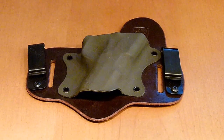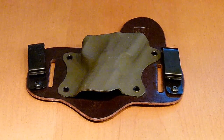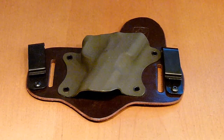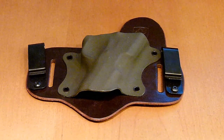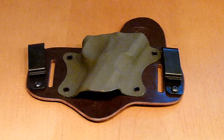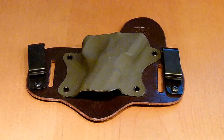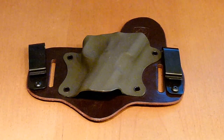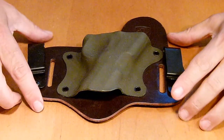Hey, what's going on everybody? I got this Aegis Armory holster a while back. I wore it for about three to four weeks and I did put it through its paces. I'll tell you what, it was the most comfortable holster I've worn in a long time. There are some good holsters out there, but this one is right up there.